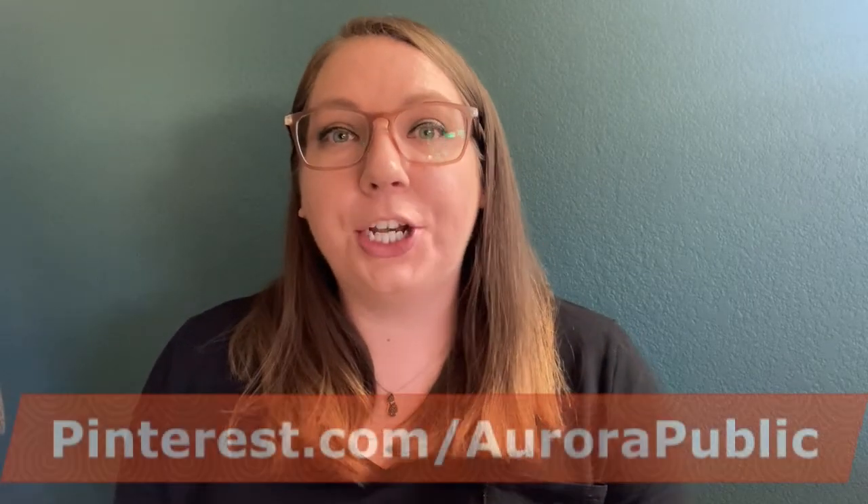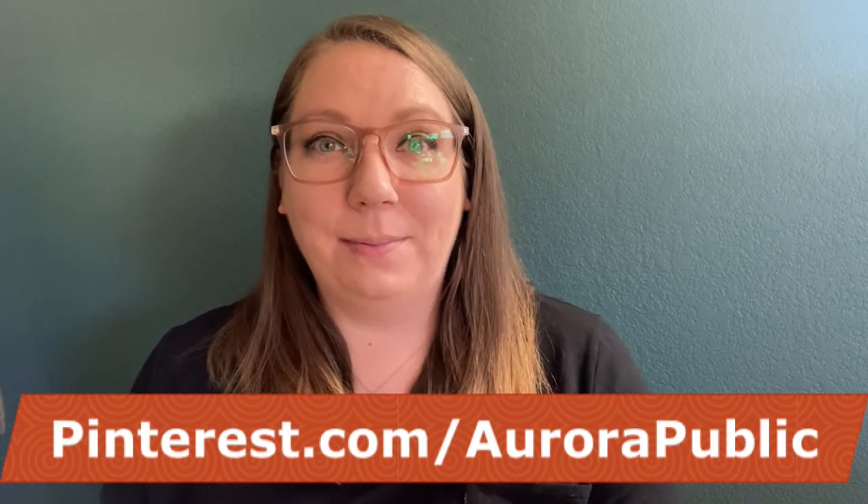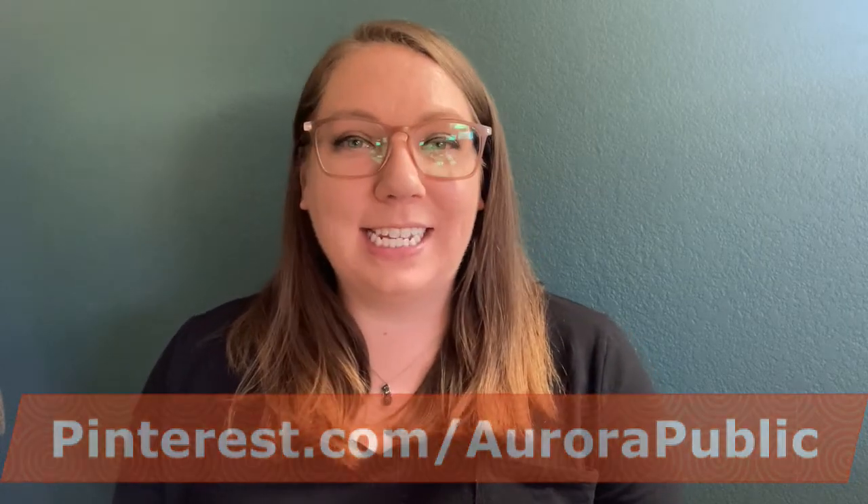I hope you enjoyed this fun activity today. Tune in to Make and Learn next time for more fun early literacy activities. In the meantime, visit our Pinterest page, pinterest.com/aurorapublic for more early literacy tips and activities. See you next time!